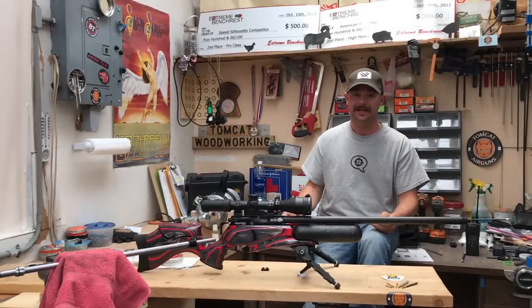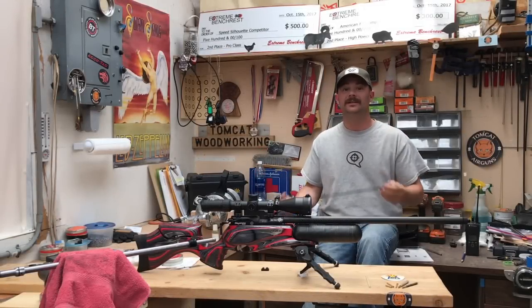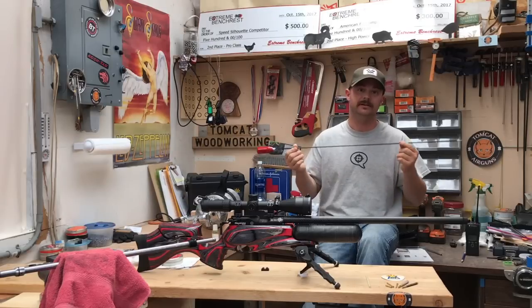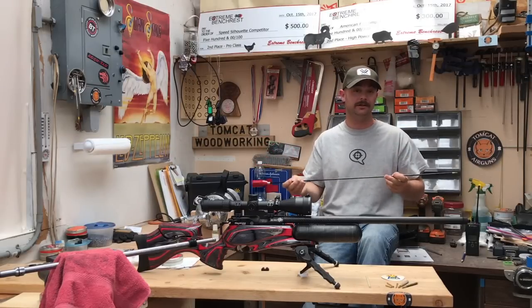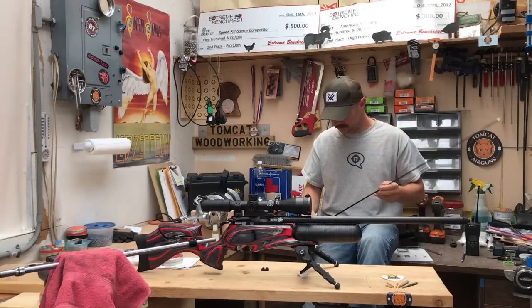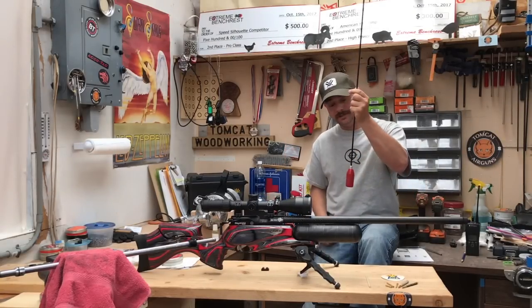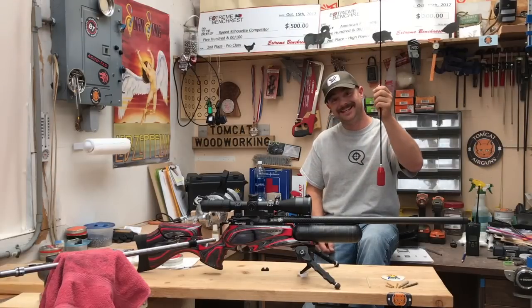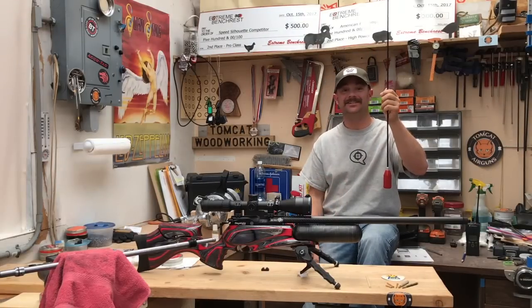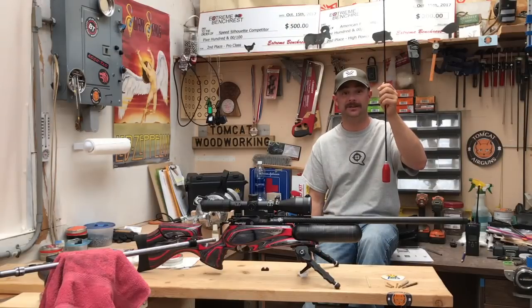Hey guys, let's take a look at the J. Dewey cleaning rod system. This is basically the only hard-style cleaning system I'm going to go over on my channel. Little side note — it's very hard to pick one of these up and not do this. This thing's got like skateboard bearings in it or something and it just keeps spinning and spinning.